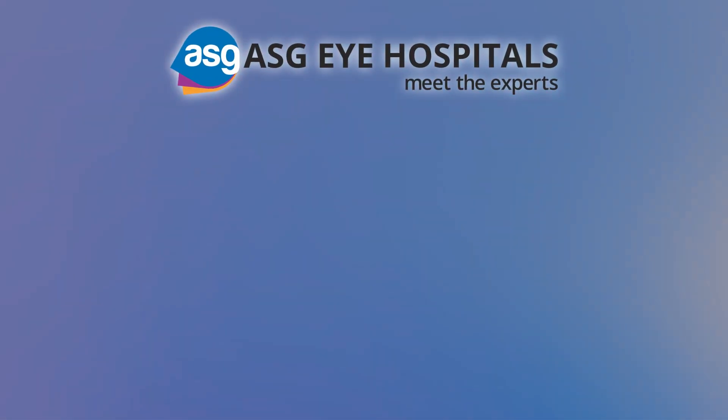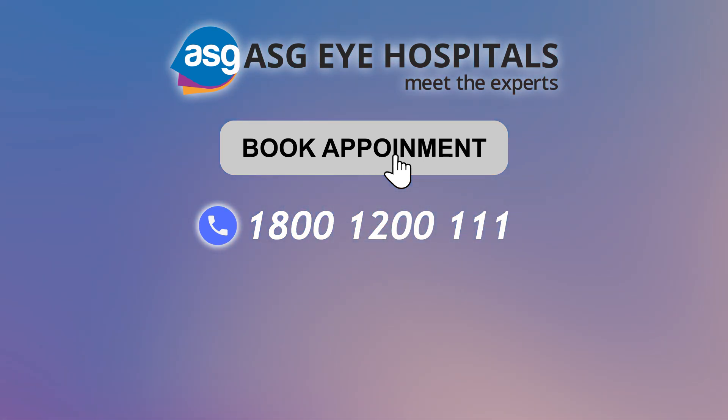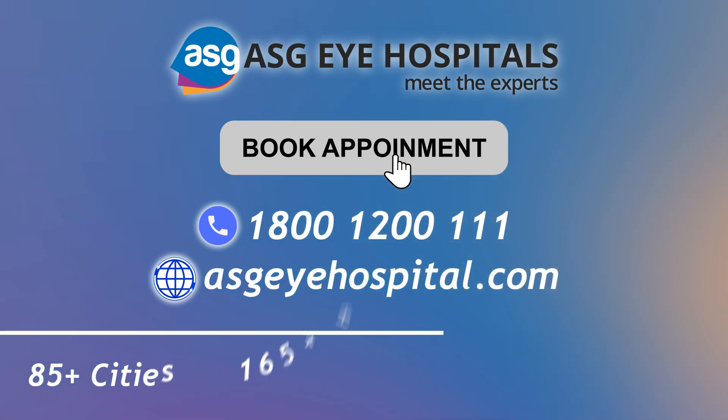To treat your retina, book an appointment now at 1-800-120-0111-11 or at asgihospital.com and meet the experts.